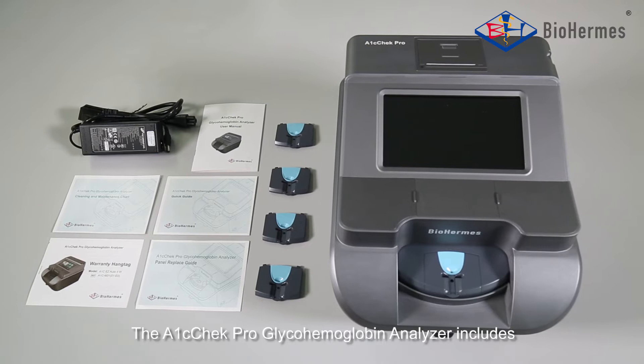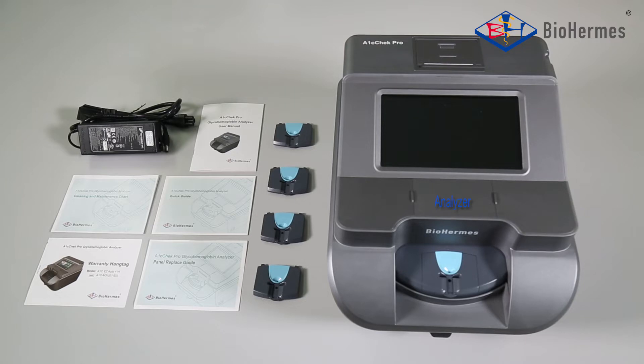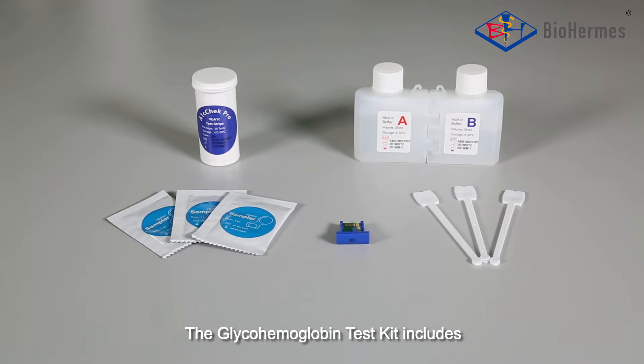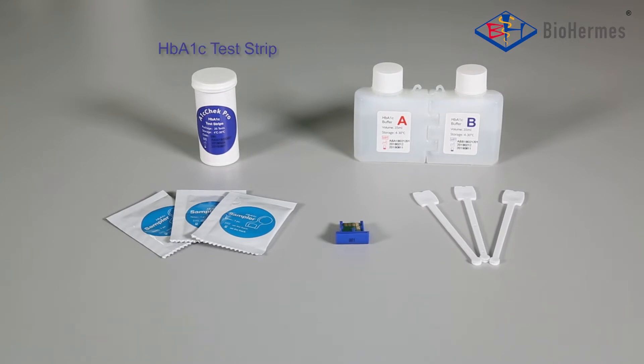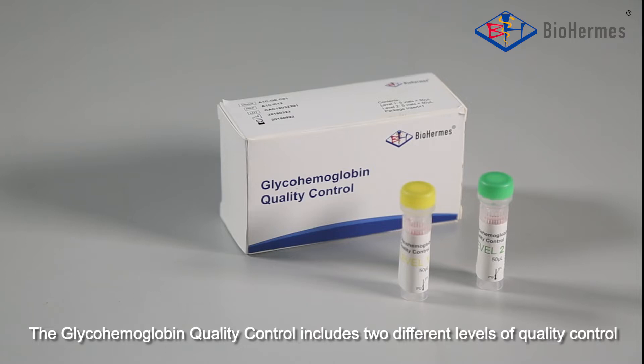The A1C Check Pro Glyco-Hemoglobin Analyzer includes: Analyzer, Power Adapter, Spare Panels, User Manual, Quick Guide, Cleaning and Maintenance Guide, Warranty Hand Tag, and Panel Replace Guide. The Glyco-Hemoglobin Test Kit includes: HbA1c Test Strip, Buffer A, Buffer B, Sampler, Cold Chip, and Blood Collector. The Glyco-Hemoglobin Quality Control includes two different levels of quality control.